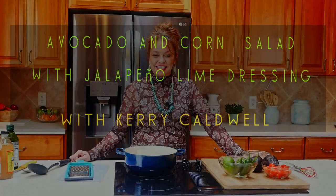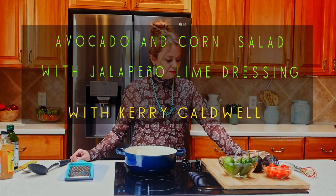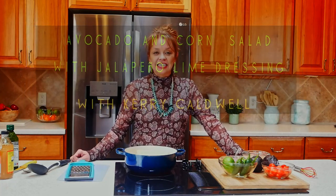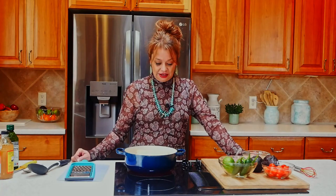Hi, welcome back to the Zia Cooking Kitchen. I'm so glad you guys are here today. I am going to be creating a delicious corn avocado salad — it is tasty, it's delicious, and it's a great way to get some healthy snacks, some healthy vegetables with those nutrients, the minerals, and all the things that we need to stay healthy.